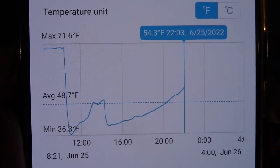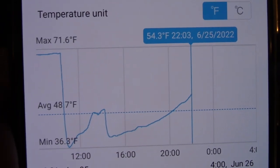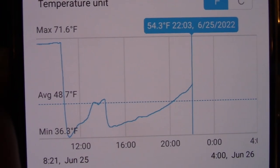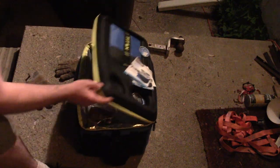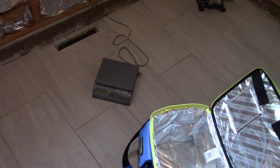We're just about at the 12-hour mark for this five pounds of ice. The temperature has crept back up to 54 degrees — that's still about 20 degrees cooler than the ambient temperature outside, but it's probably about time to check the ice. The ice is all melted, but the water is actually still pretty cold.